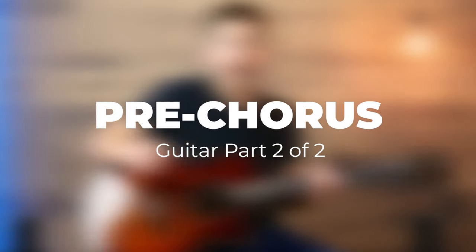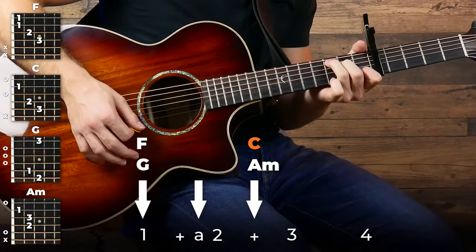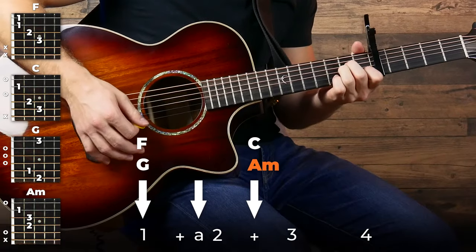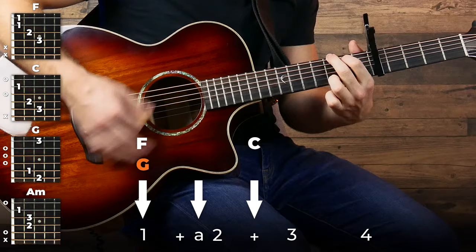Then from there, the only other part you're gonna need to play this entire song is the part played in the pre-chorus. For the pre-chorus, we're going to use the exact same strumming pattern — we're just going to change chords in different places. All we're doing here is F twice to C, then G twice to A minor. Then you're going to play that whole thing two times, but on the second time, stay on that G instead of switching to the A minor.